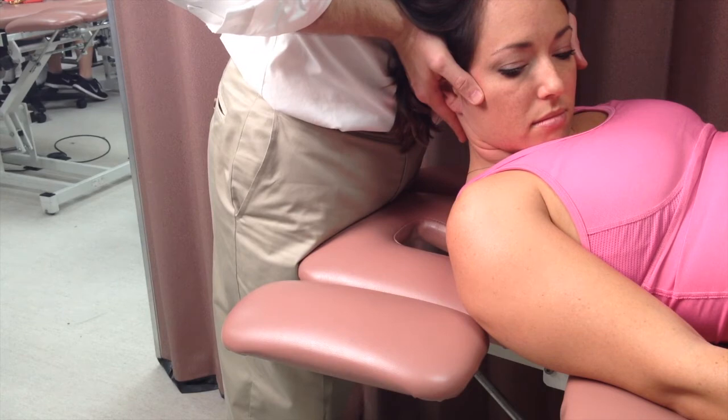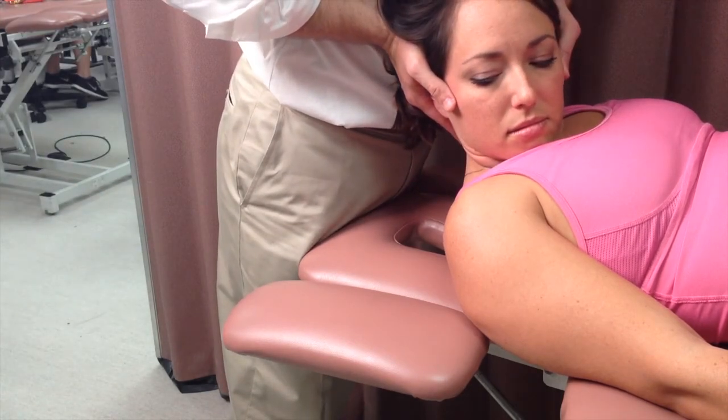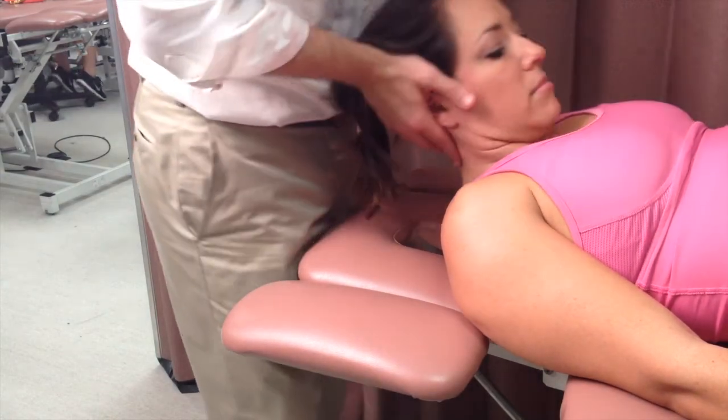The clinician applies a counter rotation for a full six seconds and then moves into the new range. This is repeated as indicated.